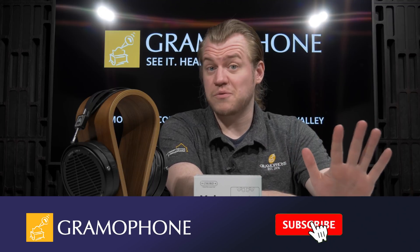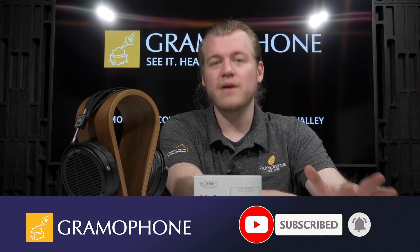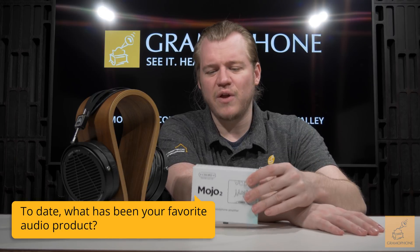Before we get there, don't forget to subscribe to the Gramophone channel and click that bell icon — lots of cool content on the way. And question of the day: to date, what has been your favorite portable audio product? Whether it's a headphone amp like this or even just a portable speaker, let me know down in the comments.